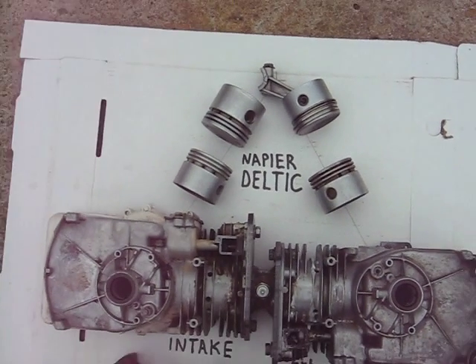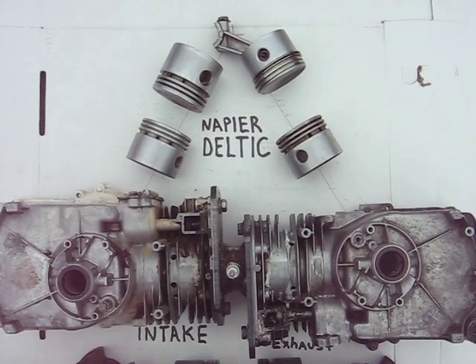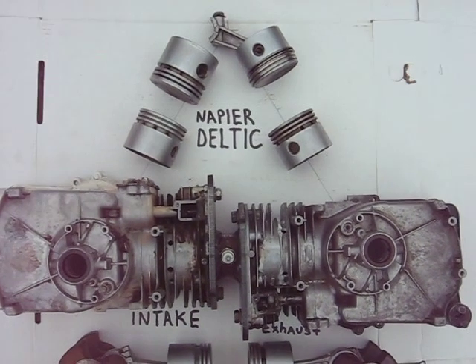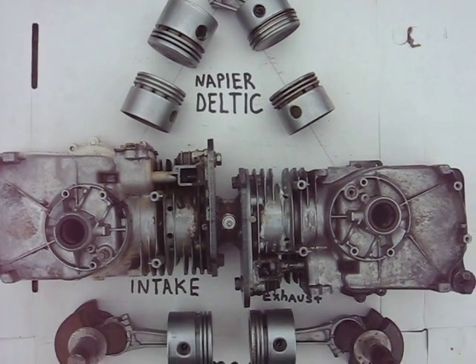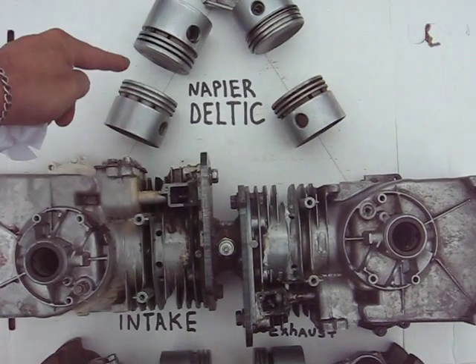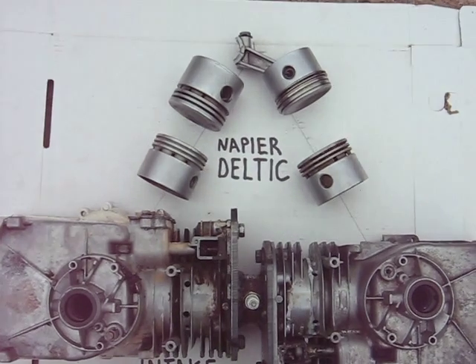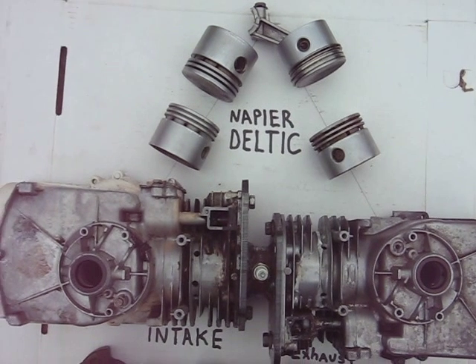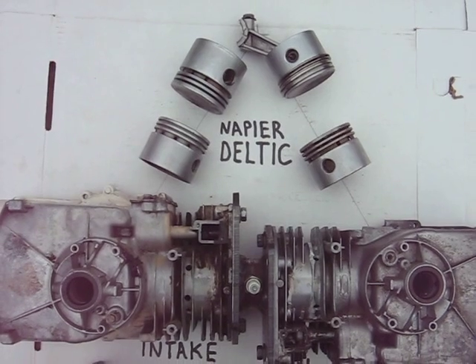If we added one more crankshaft up here you could have what's called a Napier Deltic, because for the price of one extra crankshaft you can gain two more cylinder blocks — so three times the cubic inch displacement of the engine. That's what Napier did with their Deltic diesel engines.